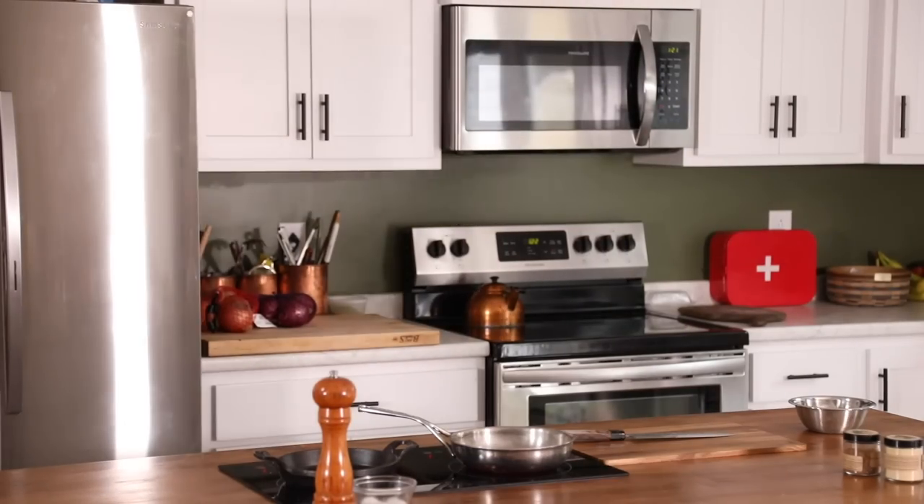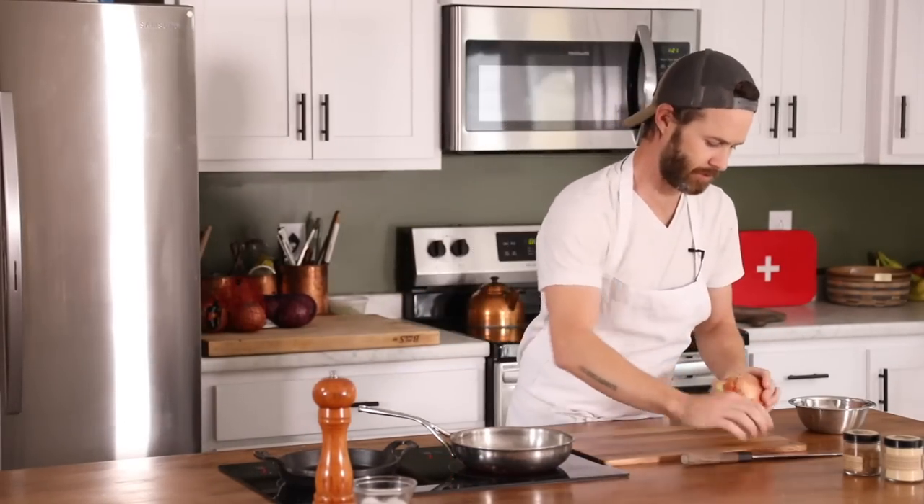Alrighty, leftovers baby. Let's get an onion first — we're going to use the onion two different ways. We're going to pickle it and then caramelize the other half.